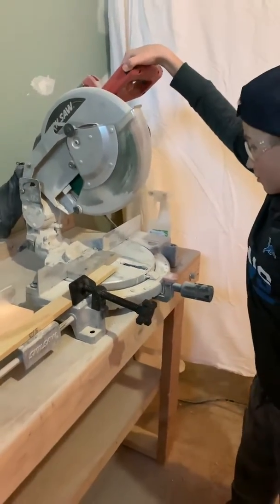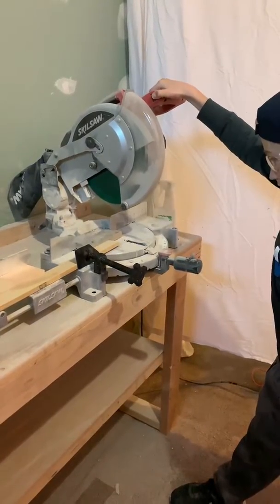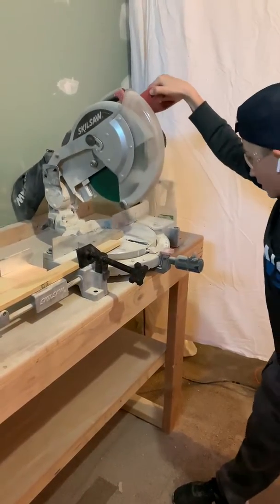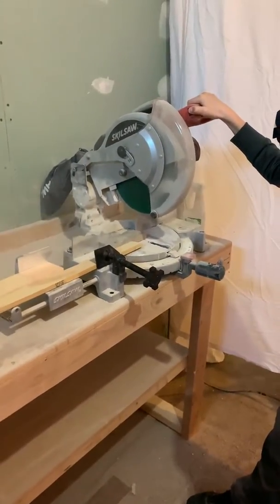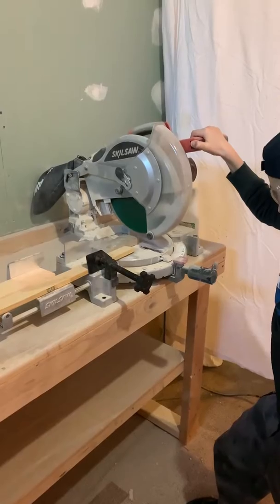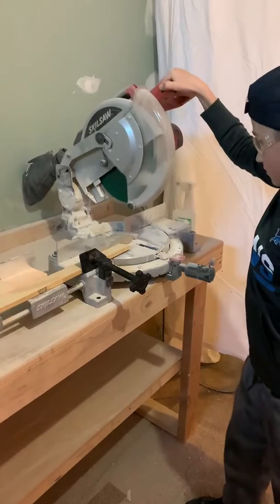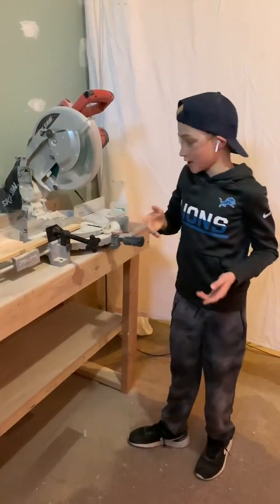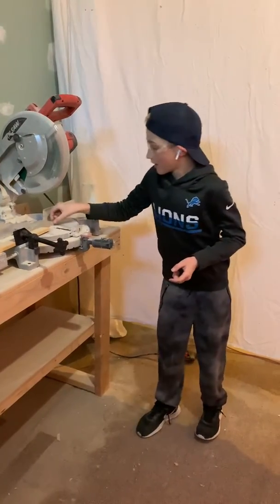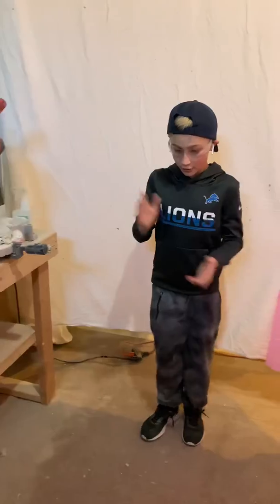Put your hand behind your back and just slowly cut through it — don't go fast, just slowly cut through. And that's how to cut Airstone with a power miter saw. See you guys next time, peace!